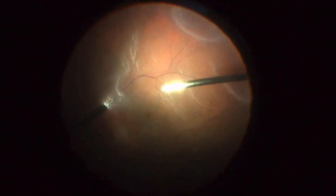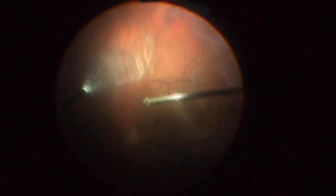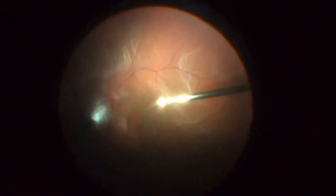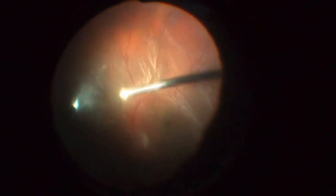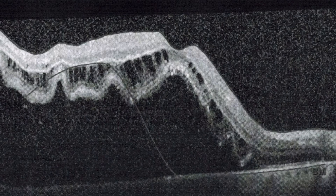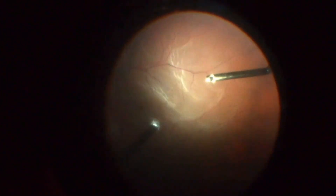Since manipulations at the vitreous base are significantly harder to perform in phakic patients, we must take special care to avoid lens touch during lens-sparing vitrectomies. This is a case of a 59-year-old male patient with a rhegmatogenous retinal detachment involving the macula in his right eye, with a single break in the superotemporal quadrant. In this case, vitrectomy was performed sparing the crystalline lens.